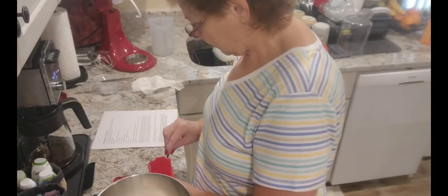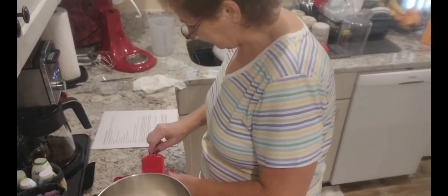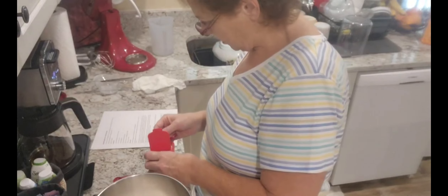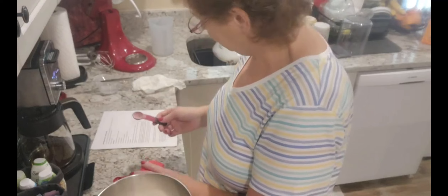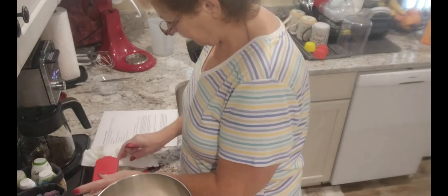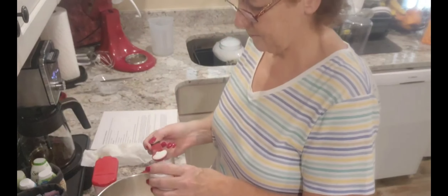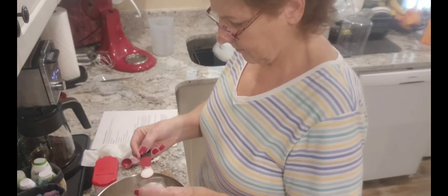We're going to use one teaspoon of baking powder — right in with the flour. Then we're going to do one and a half teaspoons of salt.